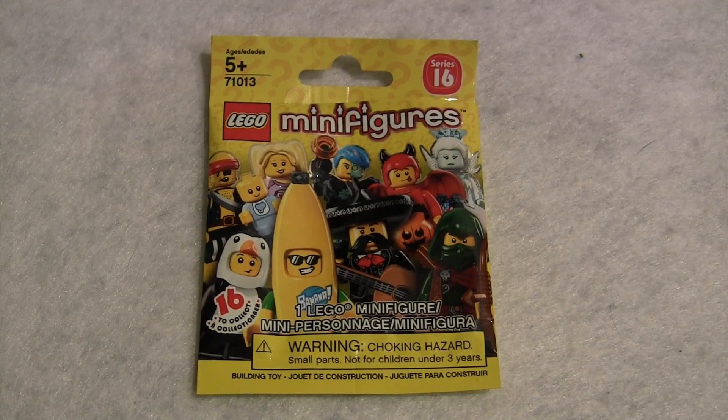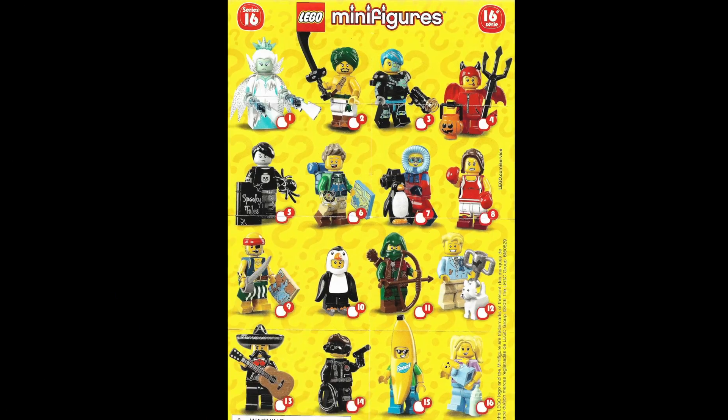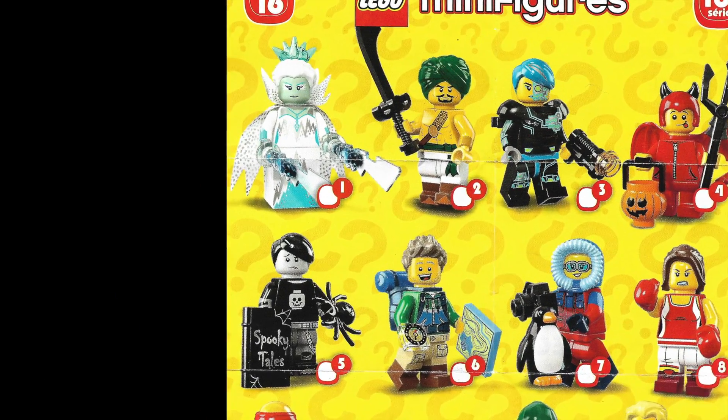Hello, this is Builder Dominic, and welcome back to another review of the LEGO Minifigures Series 16. Today we'll be looking at minifigure number one, Ice Queen.